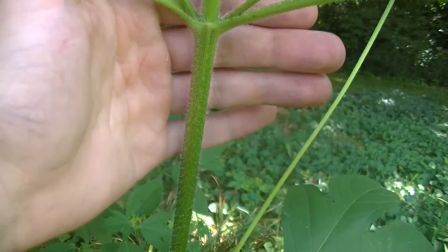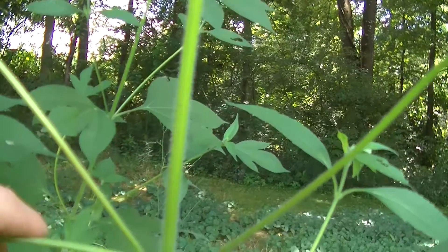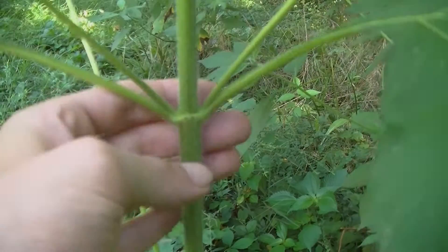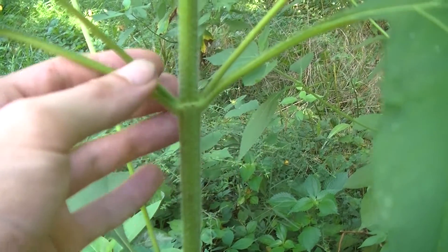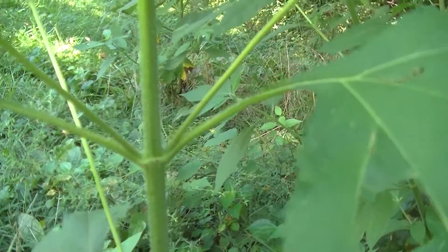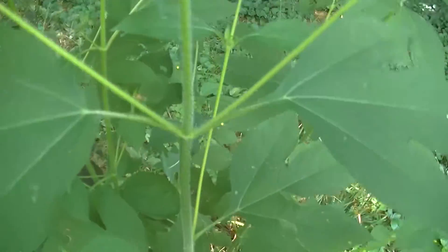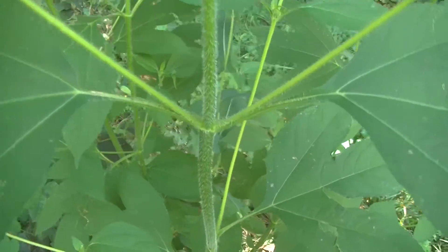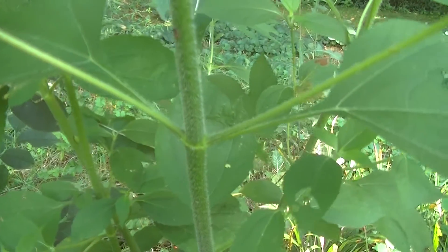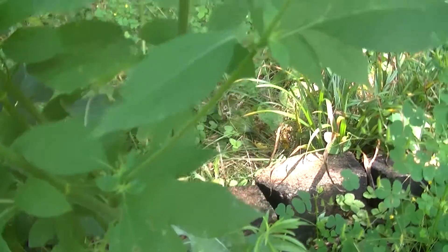On the stem you're going to notice these fine bristles or little hairs running all up and down this plant, and you're going to notice them even on the leaf stems. You may also notice that this plant grows with an opposite leaf structure, meaning that its leaves grow on opposite sides of the stem, and it does this all the way up the plant. Sometimes you might find them alternating, but usually they grow in this opposite pattern. At least every time I see a Giant Ragweed, its leaves are always opposite.